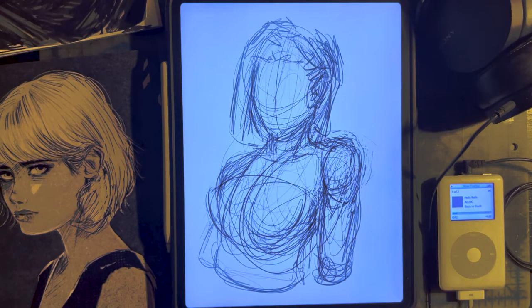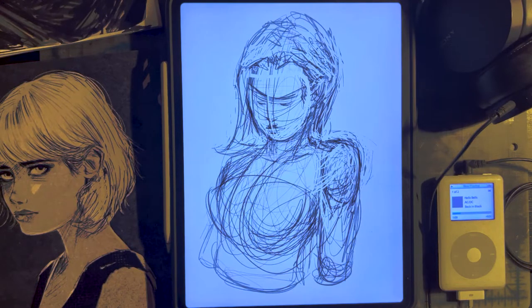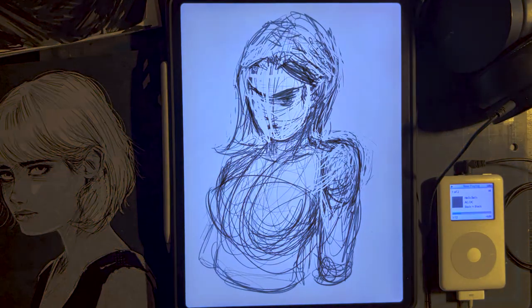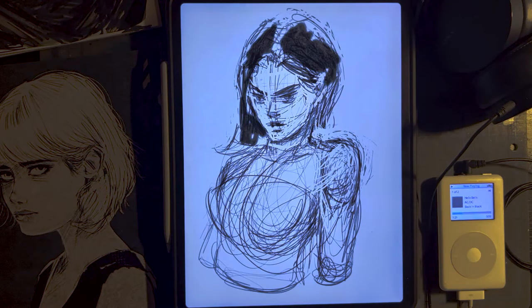I cannot stress how important the sketch phase is. You might start at a thumbnail and then move on to roughs, but I'm encapsulating both in this part. You are figuring out the gestural part, the posing, the proportions, where the shadows are going to be based on the three-dimensionality, the contours, muscles, positive space, negative space, where you're implementing most of your inks and where you're leaving them alone for contrast.